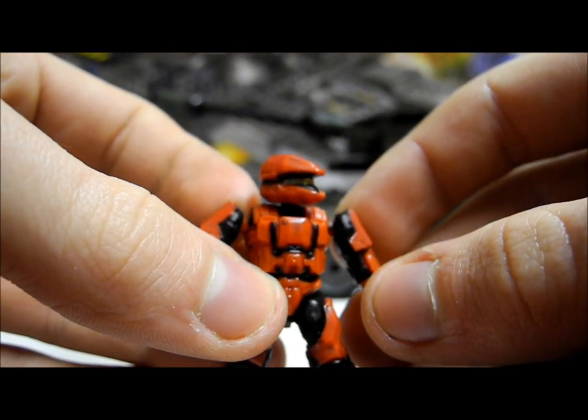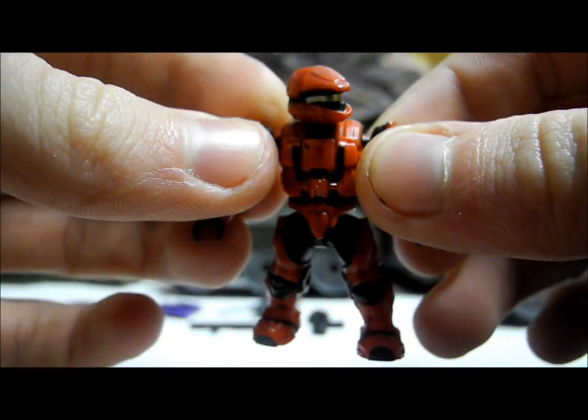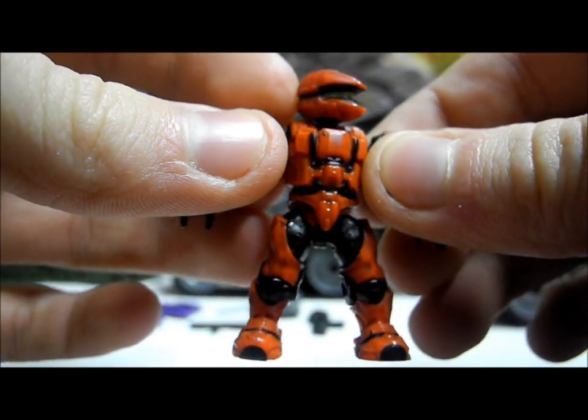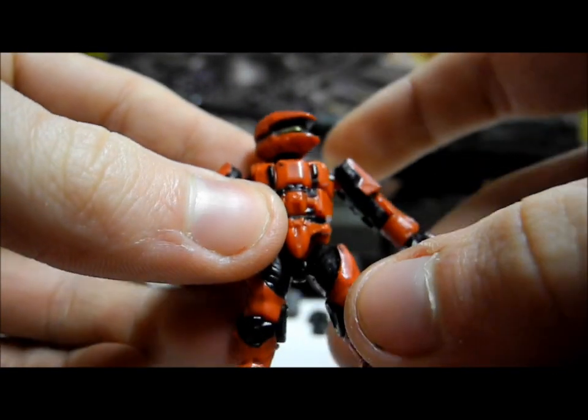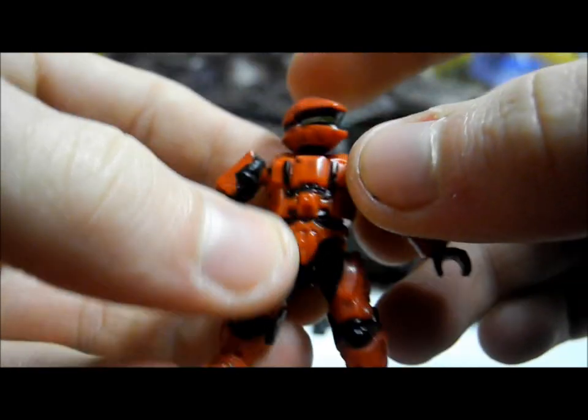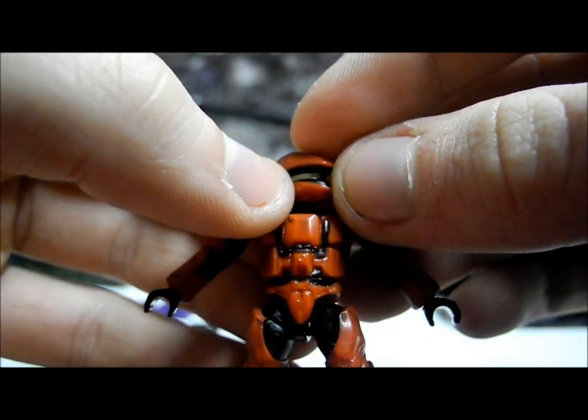The next figure is the red UNSC Scout. This is an incredible figure. We've not seen many scouts before — we've seen it in the Desert and Cobalt Armoury packs and in the Wraith — but this is a really nice Scout. It has Scout arms, chest, and head with basic legs, looking great in red with black secondary and a gold visor.